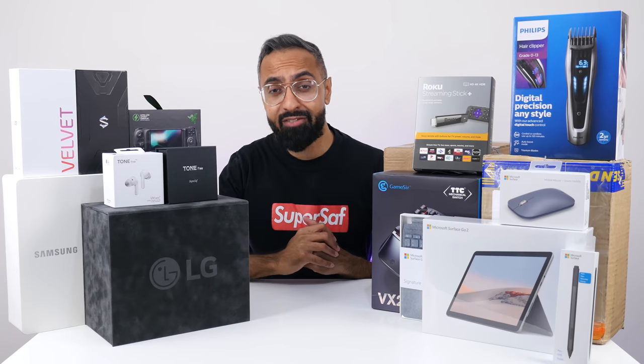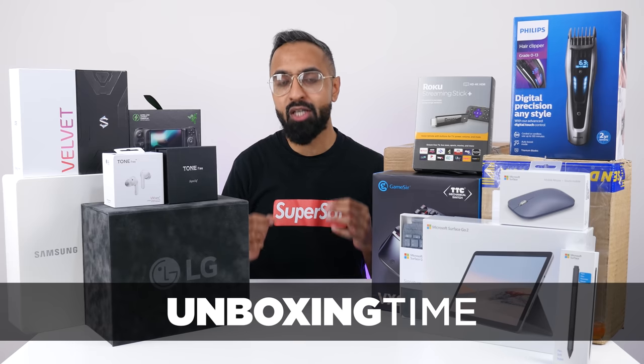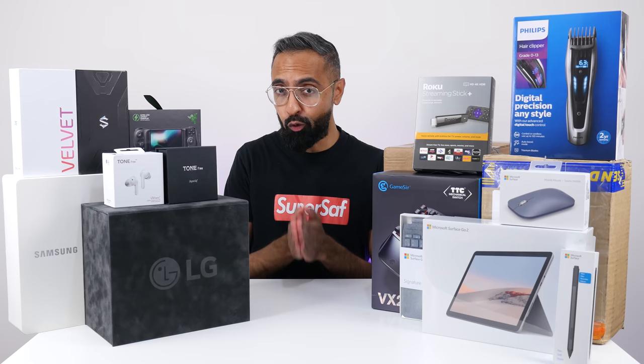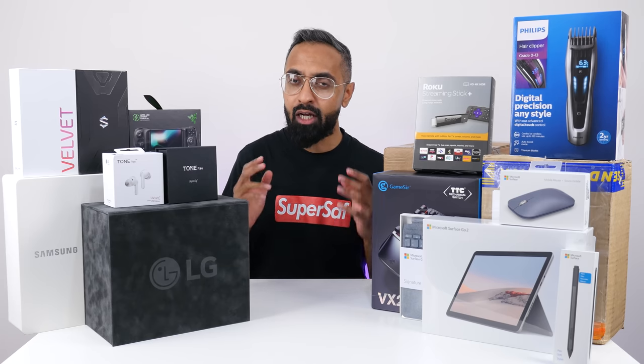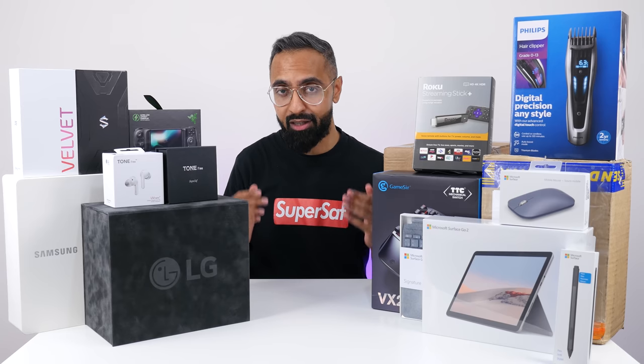What's up guys, Saf here on SuperSaf TV and welcome to another episode of Unboxing Time, mystery unboxings of cool tech. This is actually episode number 40 and it is a special episode. We've got some really cool products, including some special products from LG who are sponsoring this video.